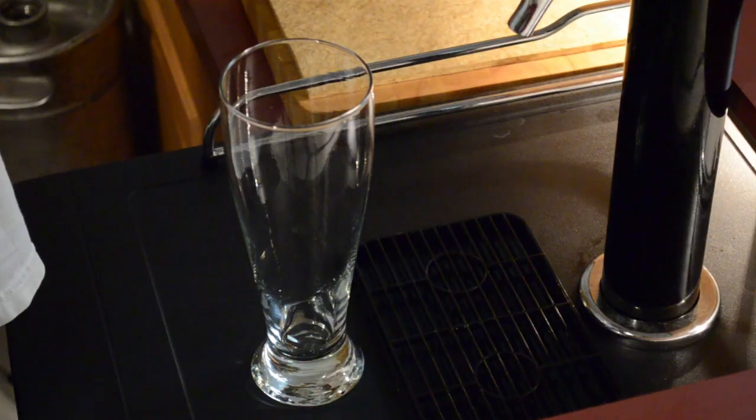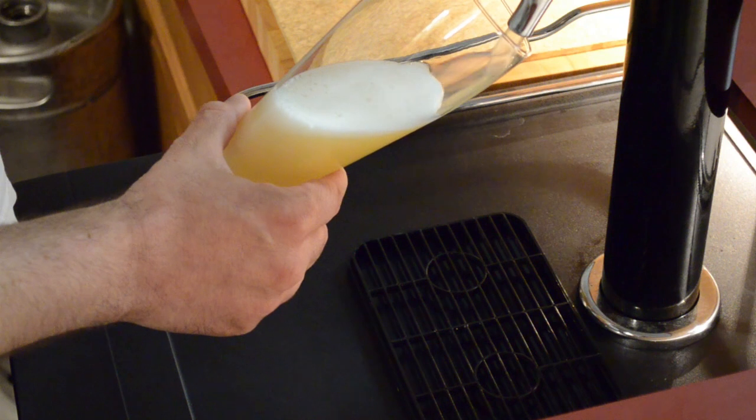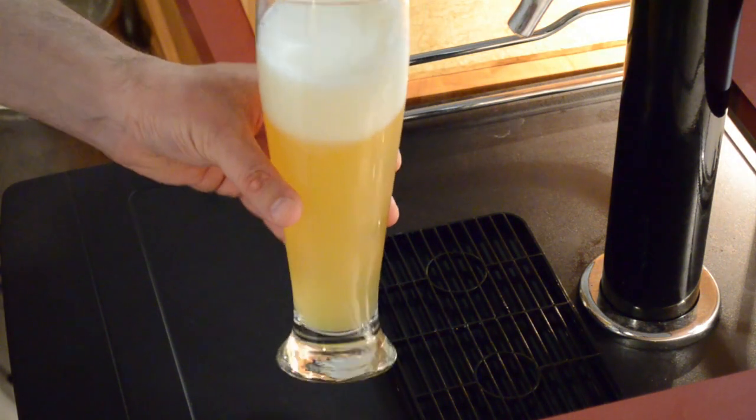The day has arrived — time to drink the beer. For you watching it's been several minutes of video time; for me it's been about three and a half weeks of anticipation. The beer is ready to pour. Oh yeah — look at that nice light color, a little bit of an orange hue, nice head. Time for the taste test. Another successful beer brewed by myself. The Belgian Wit style — just delicious. Definitely a keeper. Thanks for watching.